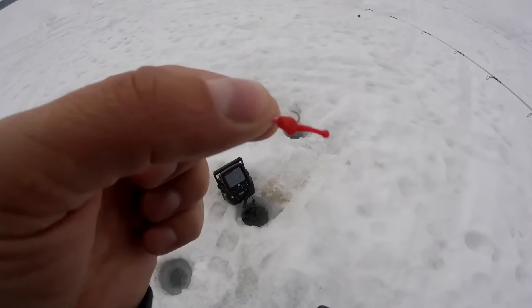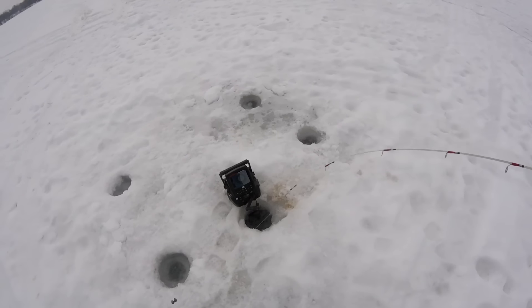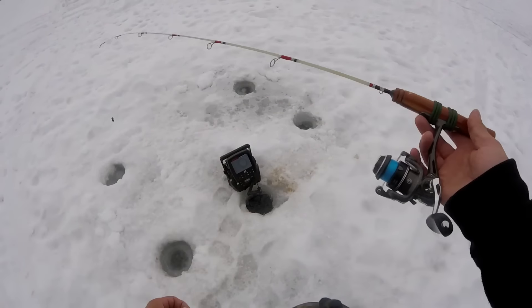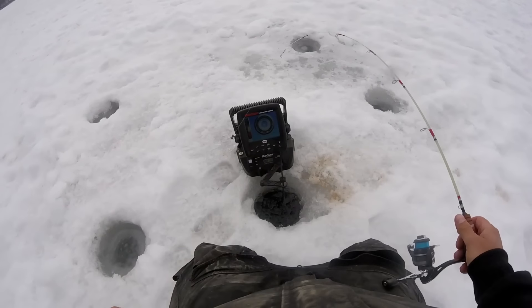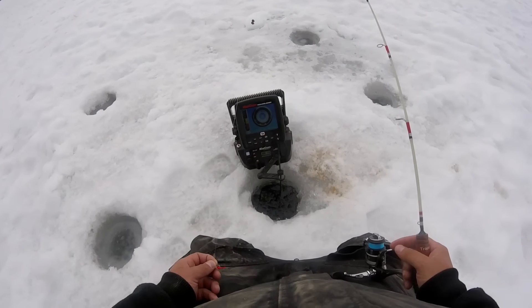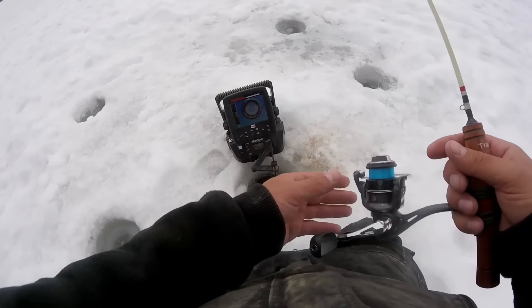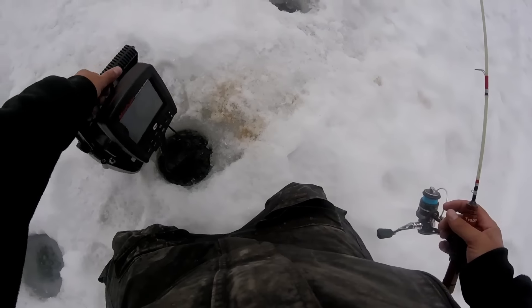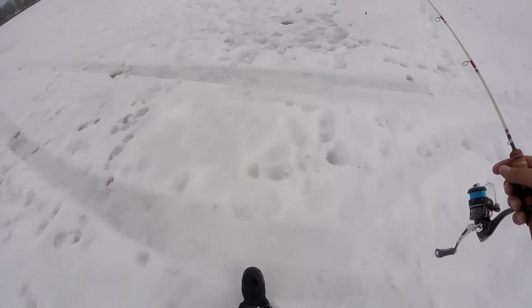To get this party started, I'm using a 3mm Valentine jig with a small red Viper on it. I've got a couple split shots, a 36-inch light-action Yogi custom rod, a 13 Long Stem reel, and four-pound Berkeley winter line. This is my new flasher — an LX6 on the lithium shuttle, and that lithium shuttle is worth every dollar. We're fishing 19 to 20 feet on the outside edge of a basin, trying to catch some crappies.